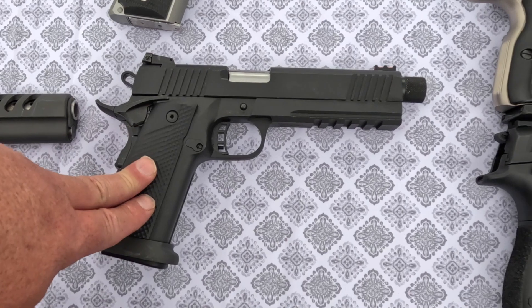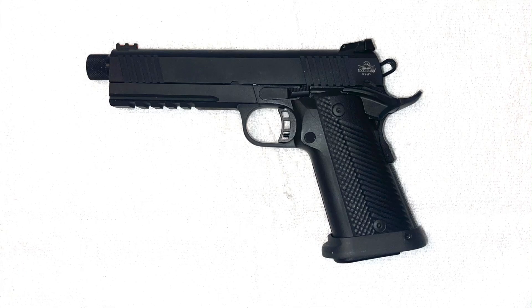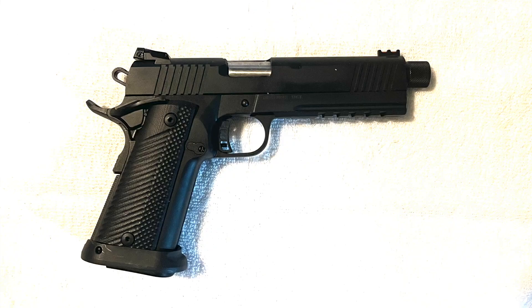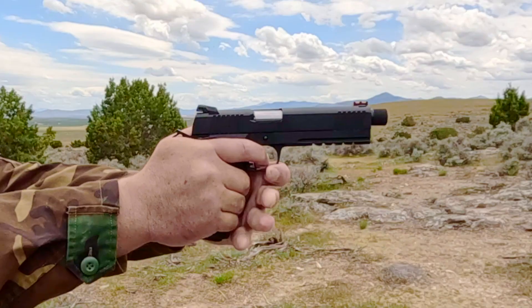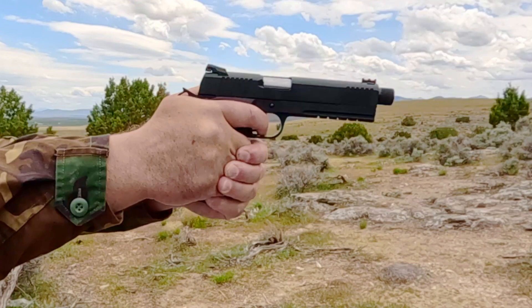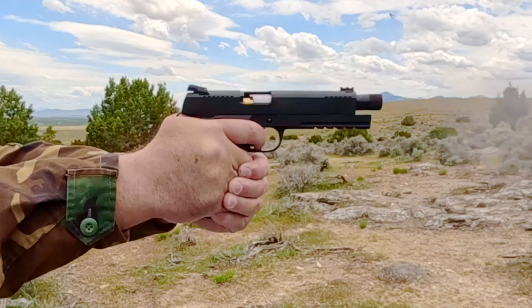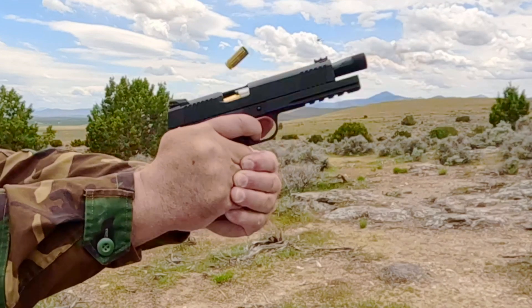This is the Rock Island Armory Tac Ultra HC threaded, which was released to the market in 2018 and is designed for recreational shooting, hunting, and personal protection. It has a five inch barrel, an overall length of 8.75 inches, weighs 46.8 ounces, has a six pound trigger pull, and a magazine capacity of 16 rounds. It comes with a low profile adjustable rear sight and a high visibility fiber optic front sight.